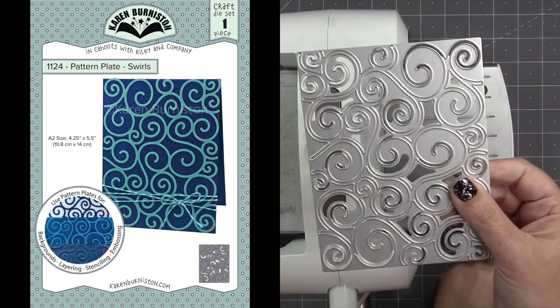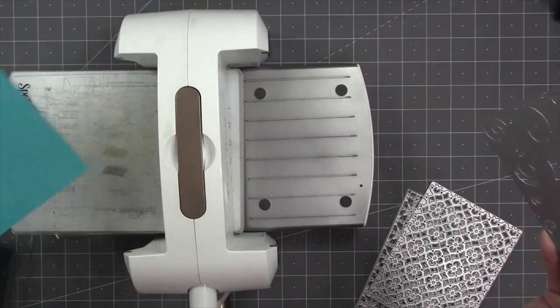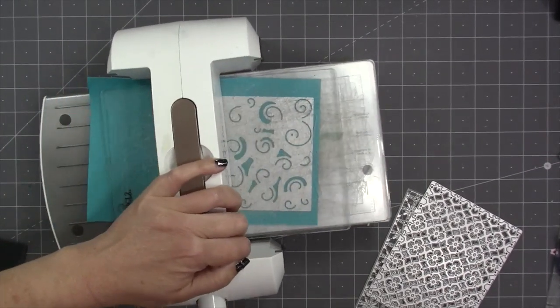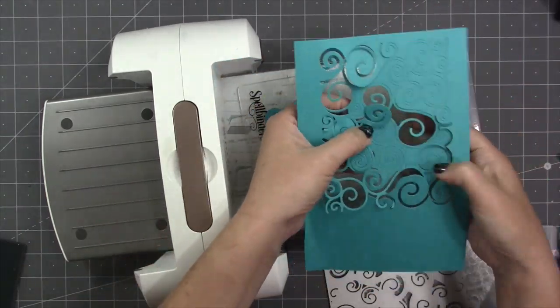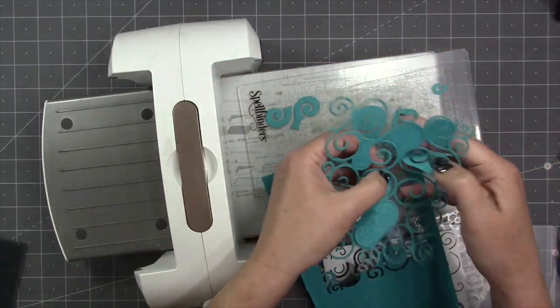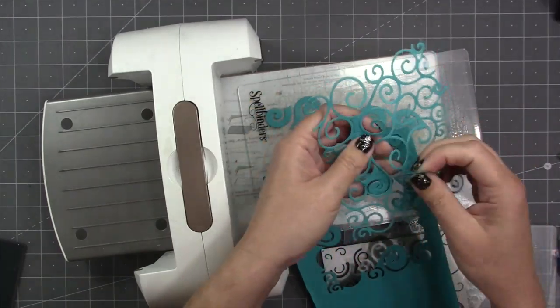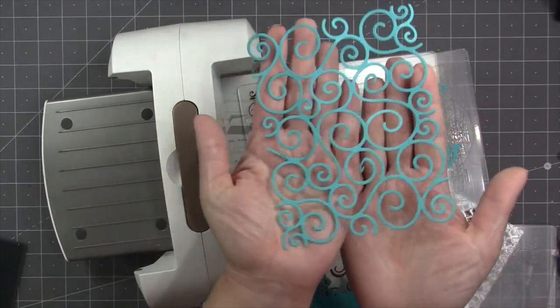I'll start first with the swirls pattern plate. This one has a lot of big open areas, and die cutting machines love dies like that. My recommendation is to go through at a little bit of an angle so that you get more even pressure with the rollers. You should be able to die cut the swirls design probably in just a single pass. This design goes edge to edge on an A2 sized card, so that's exactly four and a quarter by five and a half.